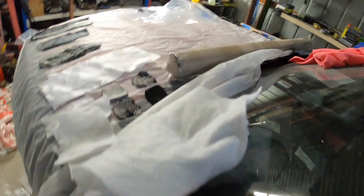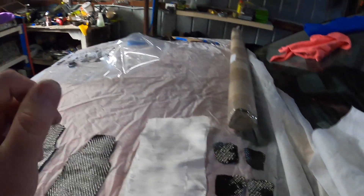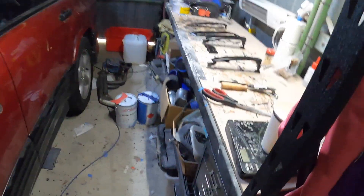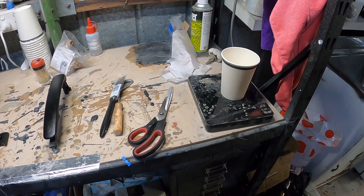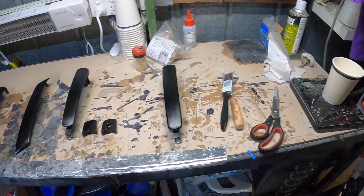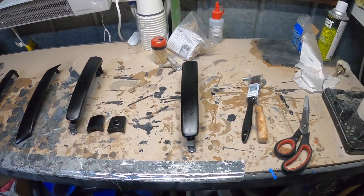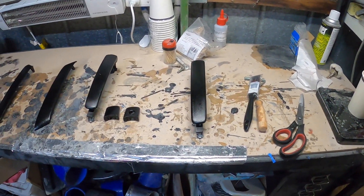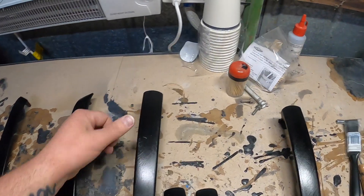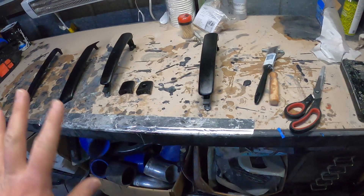I've cut everything out - got the peel ply sheet, breather sheet, all the carbon, and the bag ready. I don't have any spray adhesive, so I'm going to use a little bit of resin to get things tacky. I'll mix a small amount, wait for it to get tacky, and then put the pieces on so they're not moving around too much.